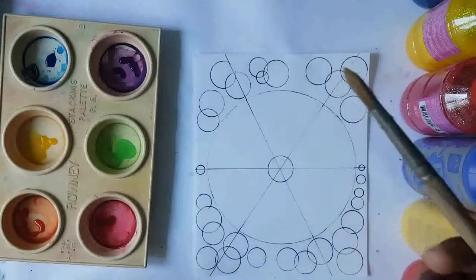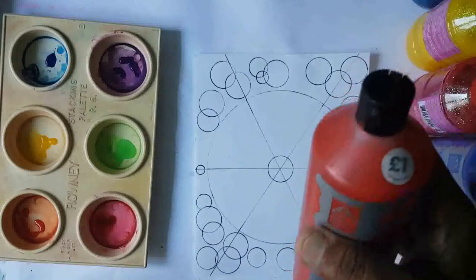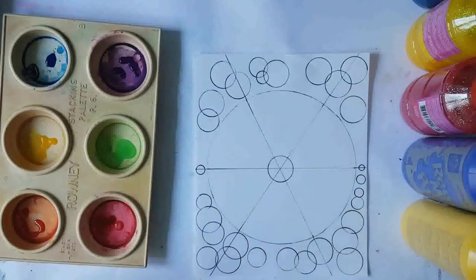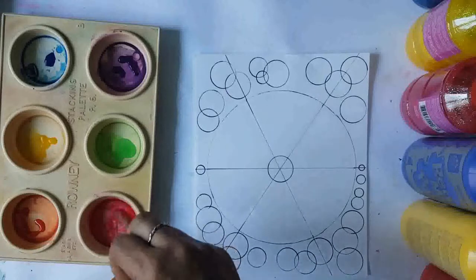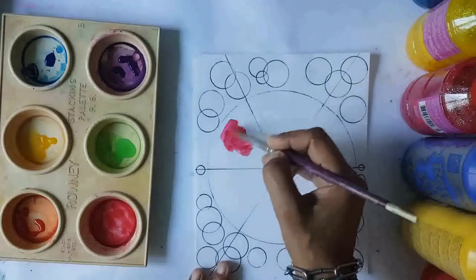Start off with your paintbrush, and you need a rag to wipe off any excess paint or water. If the paints bleed into each other, you can just mop it up. We're going to use red first, so put some red paint into your palette like this, then mix it together to get a lovely vibrant red.